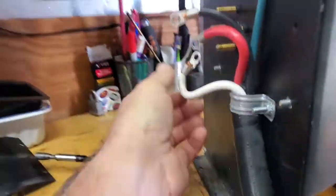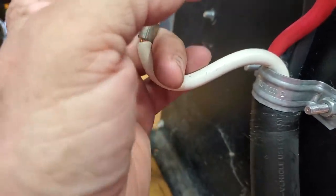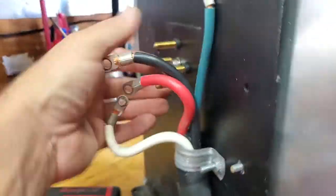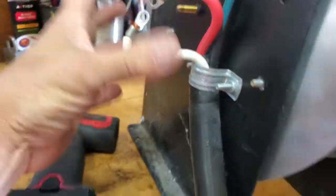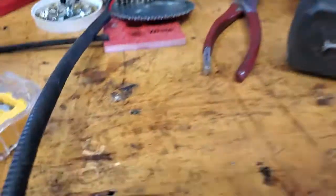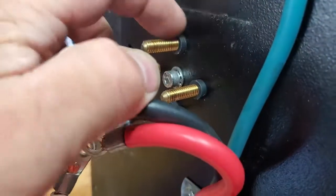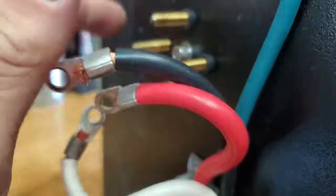Alright, so we had our neutral, our Leg 1 black, Leg 2 red, and a ground. We took this off as the 120 side where the label box was — there's your insulators — that's where the voltage goes through.